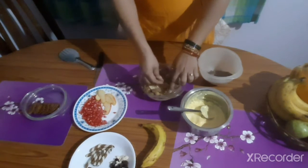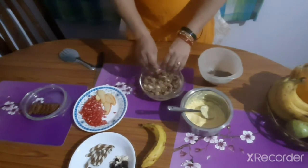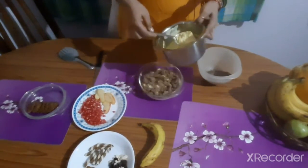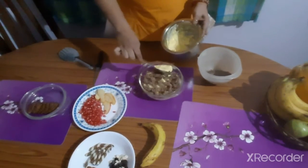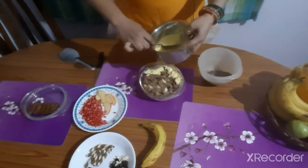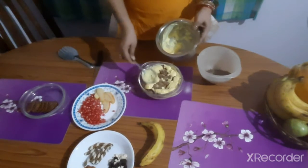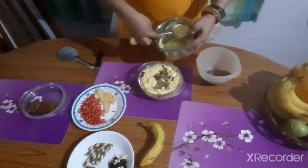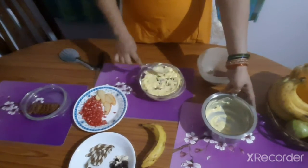I have crumbled the cake and added a layer. Now add another layer of custard. This is half a litre of custard which is being used up now, so with half a litre you can have two layers of custard in the pudding. First at the edges and then at the center.